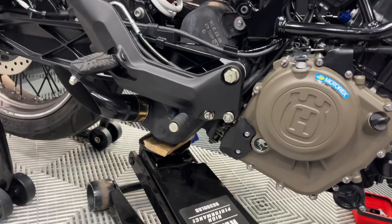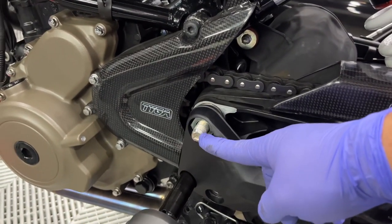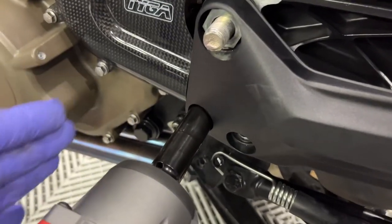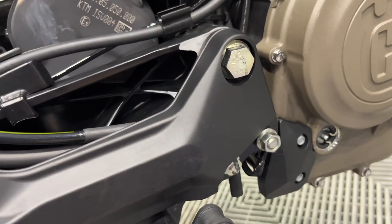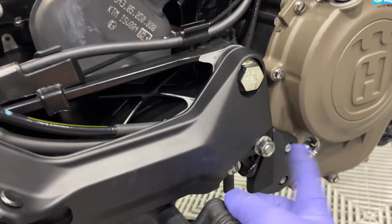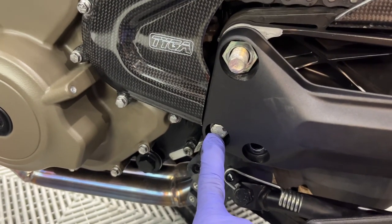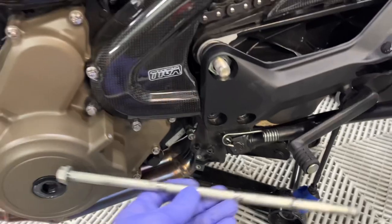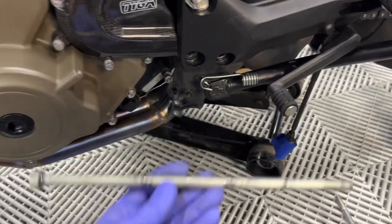I'm using a floor jack instead of a bottle jack — it's more stable, though the bottle jack gives more room to work. Position the floor jack so it won't get in the way. Got the nut off the swing arm axle bolt and the 14mm out. The forward 14mm is actually a through-bolt that shares a nut on the other side — you may need a combination wrench on the far side to keep it from spinning while you loosen it.